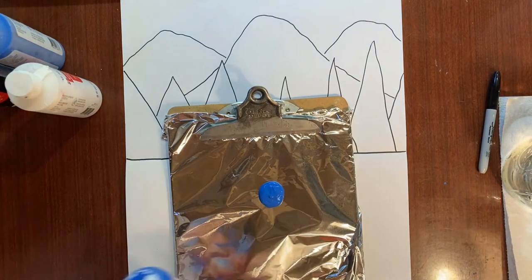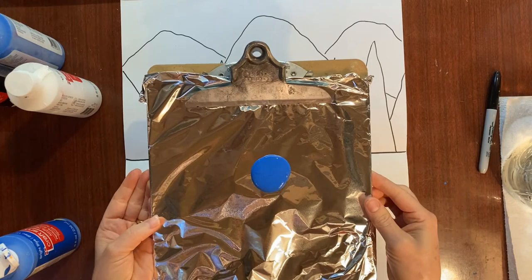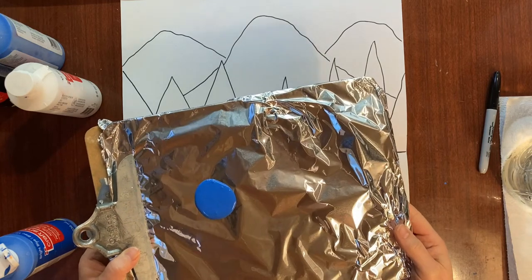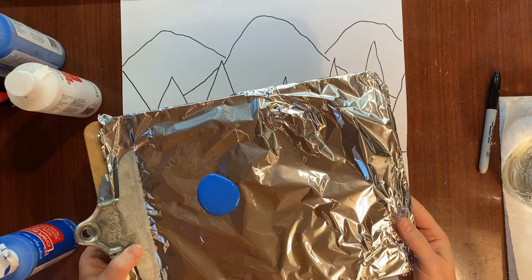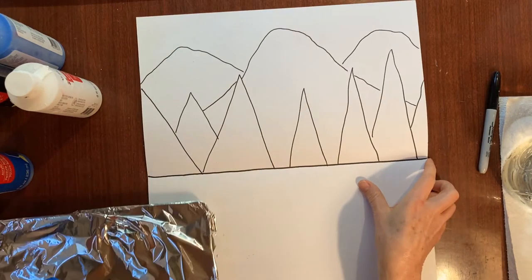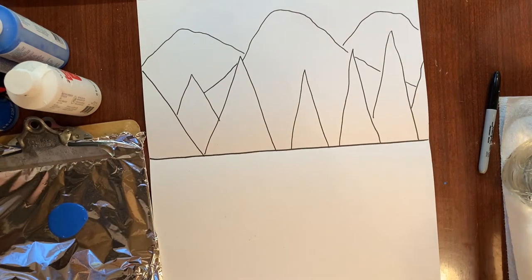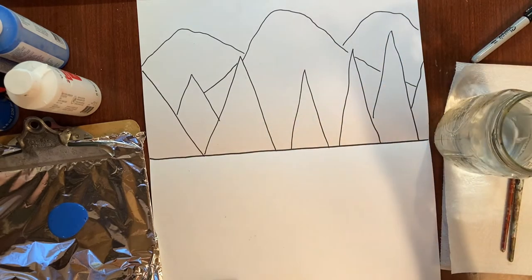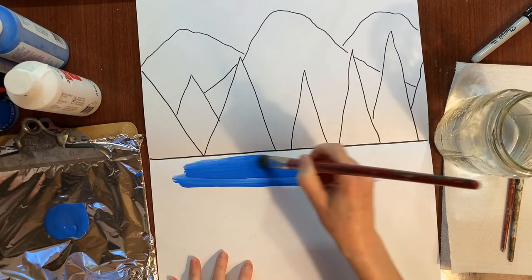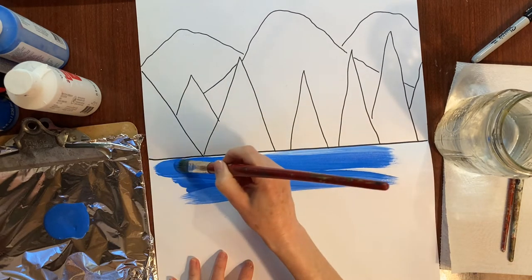I like to put foil on a clipboard as a palette for my paint, since most people have that at home. I'm going to start with some blue and paint the lake first. I'll use a big brush, get it wet, get some paint, and go back and forth with long brush strokes right up to the edge of those trees.